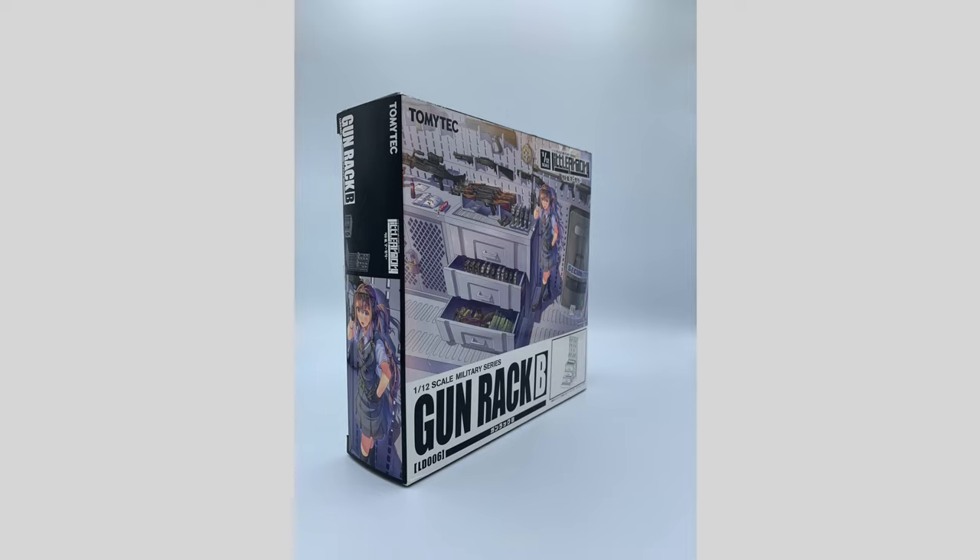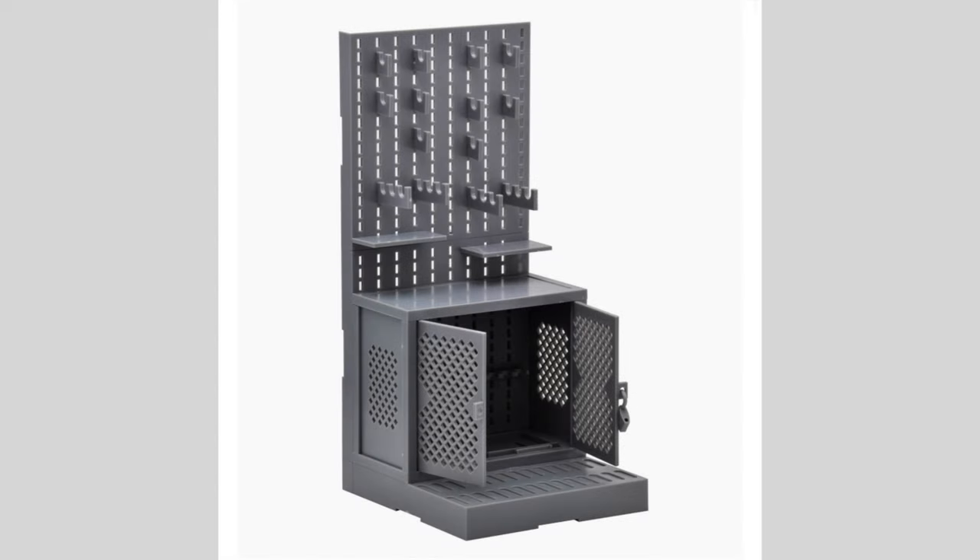This is my review of the Tommy Tech Little Armory LD006 Gun Rack B Plastic Model Kit. I got this from Amazon. You can find this on Amazon or eBay. There are four different rack versions of this thing and I'll put them up on the screen as I talk about them.